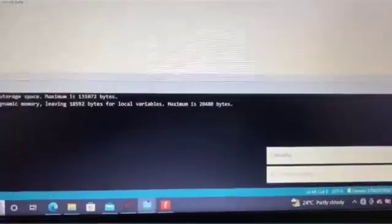Here is the program. While it's getting compiled and uploaded.